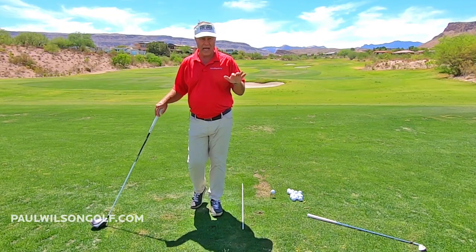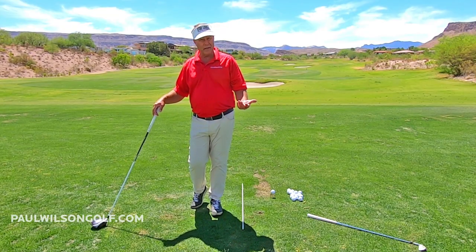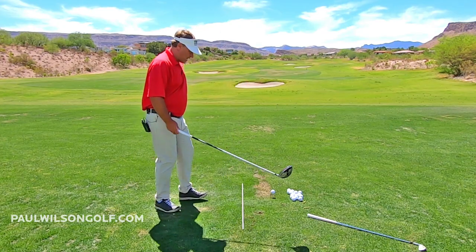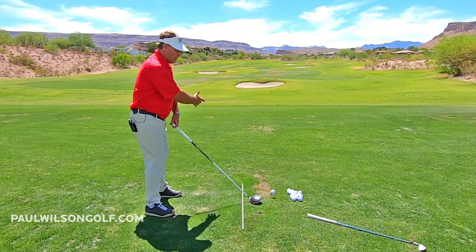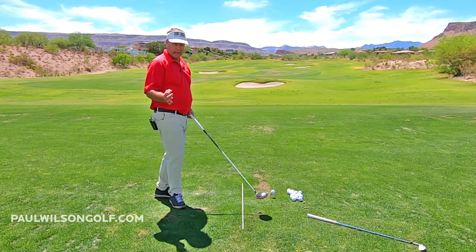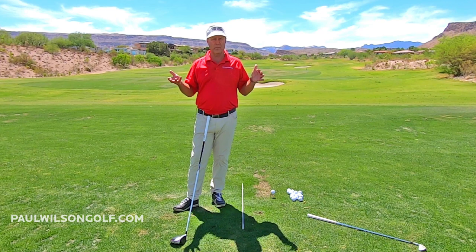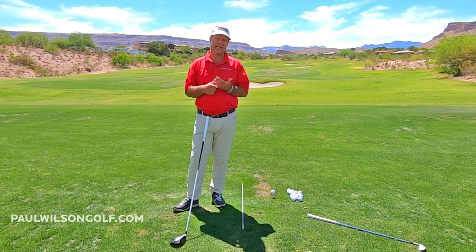Just give this a try. I know if you've been tilted over, it's going to feel weird — you'll probably top it for a few minutes. But I'm telling you, when you switch from tilted to this taller position, it will make life so much easier for you. You will just kill it, hitting it dead straight. And the beautiful part is your body never hurts.